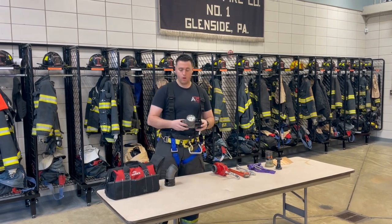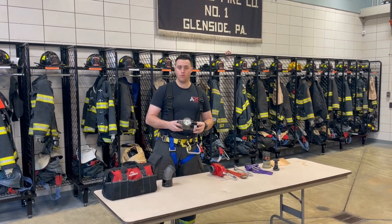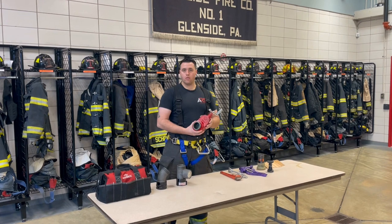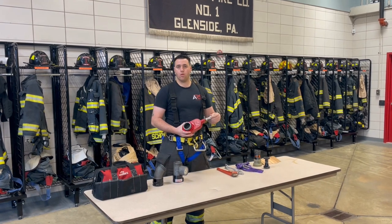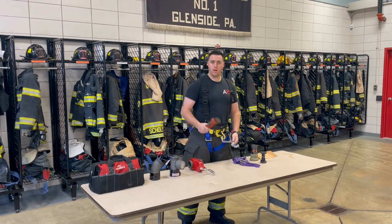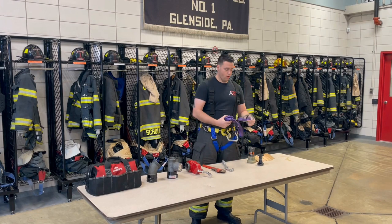After the elbow, we're going to make sure we put on our inline pressure gauge. It's going to allow us to make sure we're operating at the correct pressure at the fire floor. After that, we're going to put our gate valve on. Our gate valve is just our secondary shutoff — in case there is a malfunction with the standpipe system, it still allows control of the flow of water.